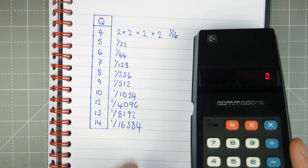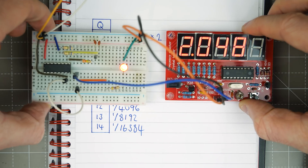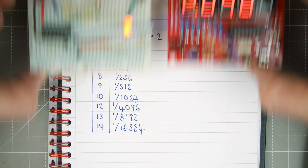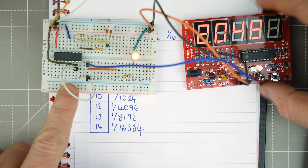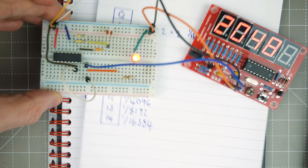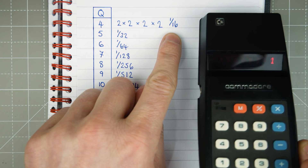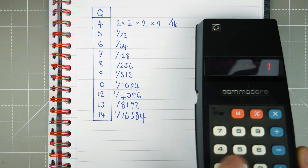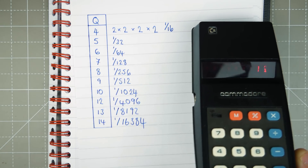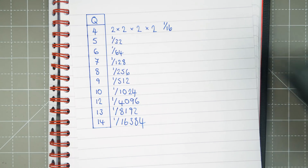Let's look at another one to verify. Our circuit is sitting on 2048 Hz and our pin is currently in Q4. Q4 is divided by 16, so 32768 divided by 16 equals 2048. We can see that it does work.